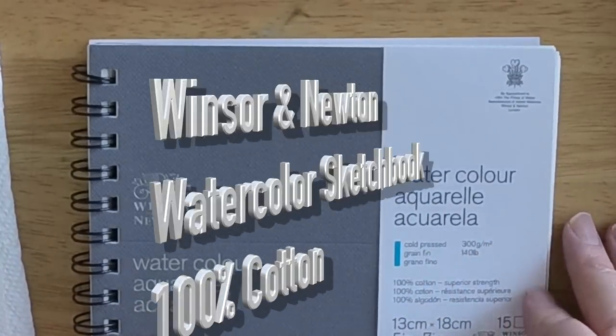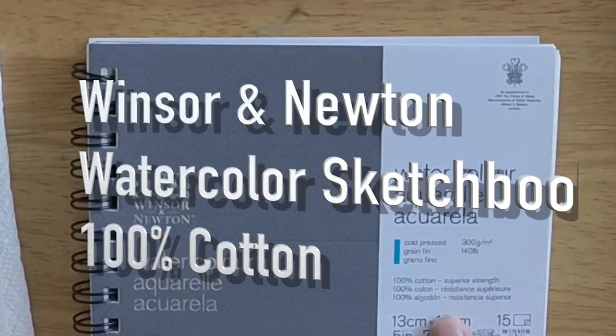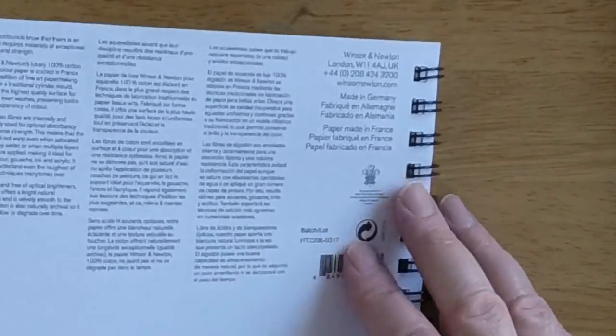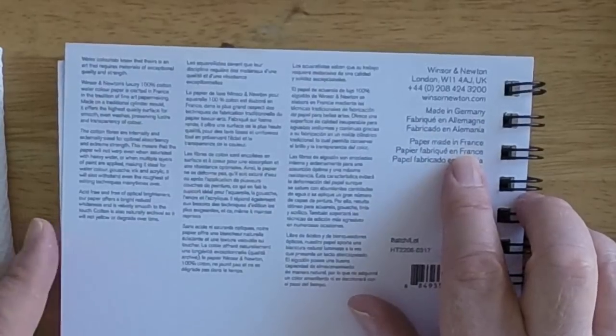Hi there, this is Marty from OwingsArt.com and today I thought we'd take a look at this Winsor & Newton 100% cotton watercolor sketchbook. Now if you've been in the market, tried to find a 100% cotton sketchbook out there, you've probably had difficulties as I have. Not a lot of companies are out there producing a 100% cotton sketchbook, which is the preferred medium for watercolor artists.